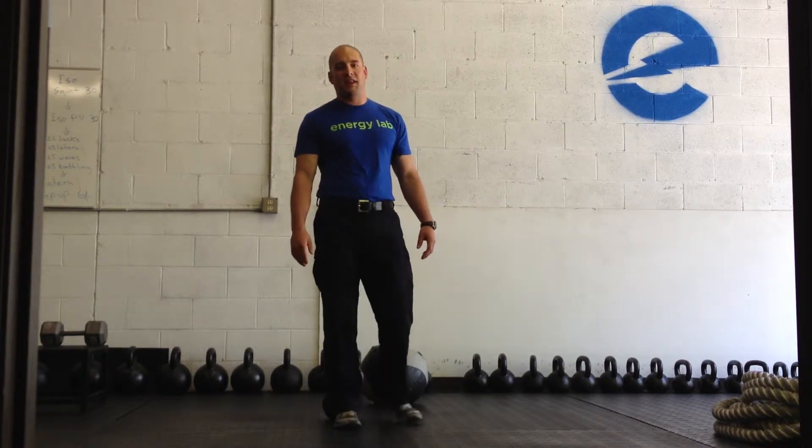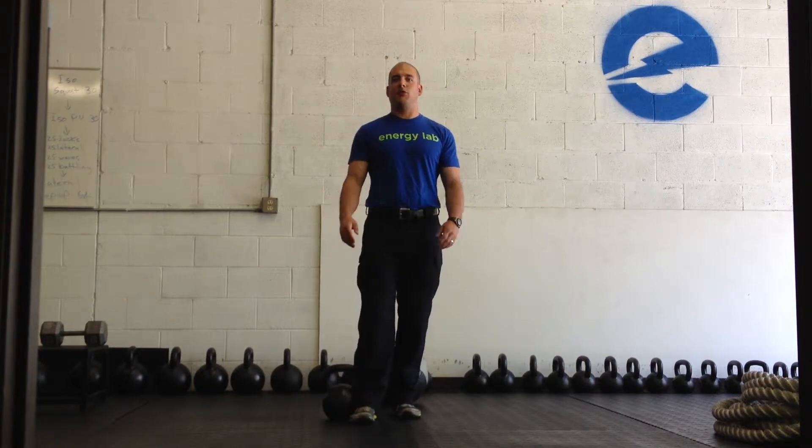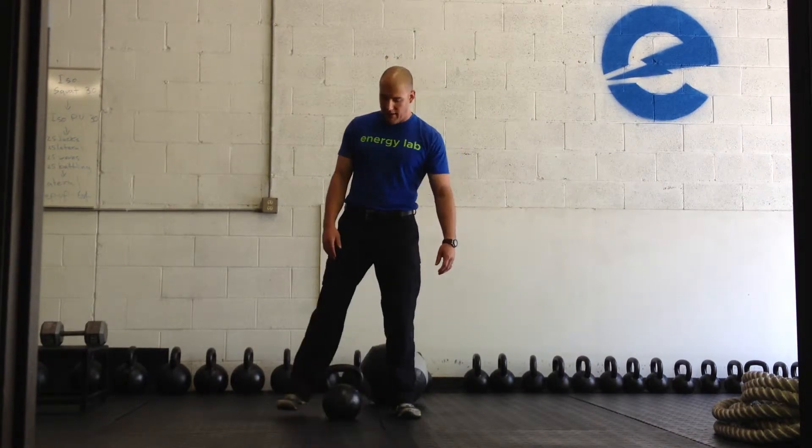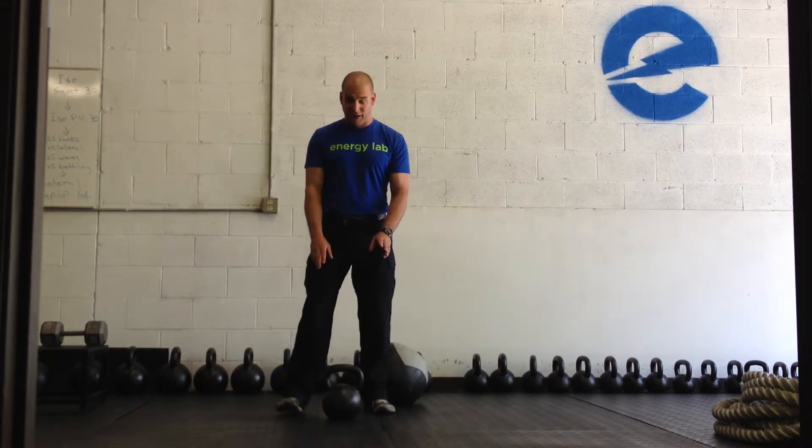Hi it's Matt at Energy Lab Fitness and today I'm going to show you guys the goblet squat. There's a couple different ways you can approach the goblet squat but it's basically the same basic movement no matter how you look at it.